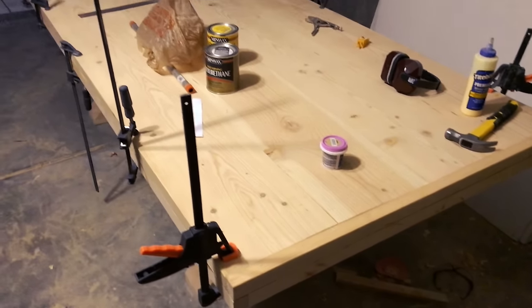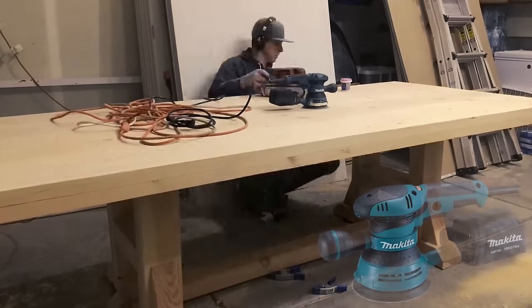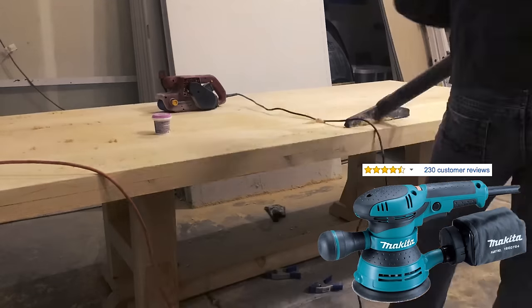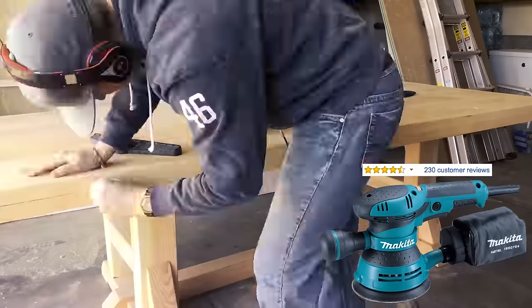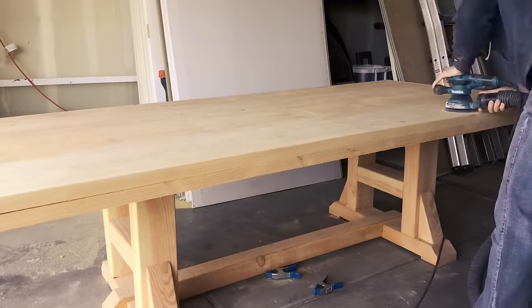As soon as that sander died I went online, did a whole bunch of homework and research, read through a bunch of reviews, watched videos, and ended up choosing the Makita variable speed orbital sander, which is actually a pretty terrific tool. There are links in the description below. Definitely a highly rated and well-reviewed product.